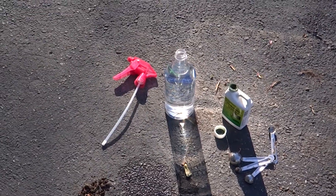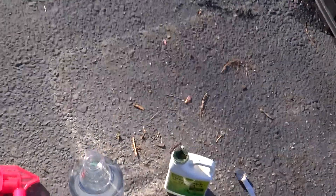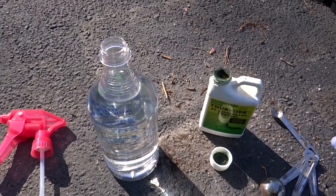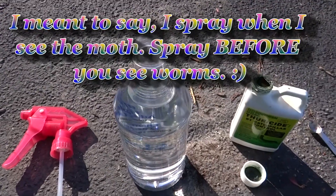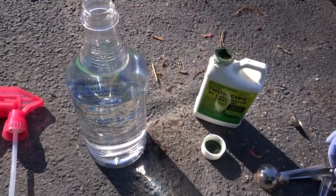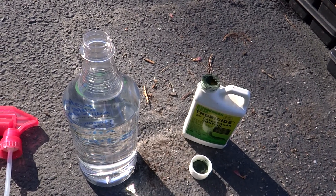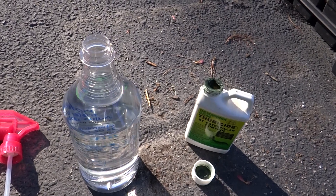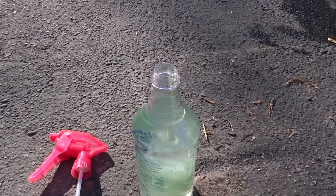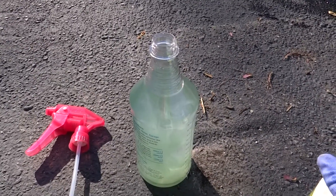I saw a white cabbage moth yesterday and that tells me I've got to treat for cabbage worms. So I'm going to spray with BT. My signal for when I need to do this is when I see the moth. I'm going to put a tiny bit into this bottle of water — the label says eight ounces for 24 gallons, so I'm going to do about an eighth of a teaspoon. I'd rather do a little bit at a time. Now don't do what I do — get your calculator out and figure it exactly and measure it properly at home. I'm just doing this off the cuff real quick because I've got to do it and that's how I roll.